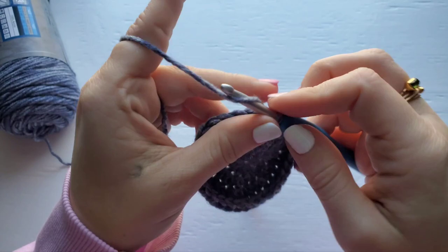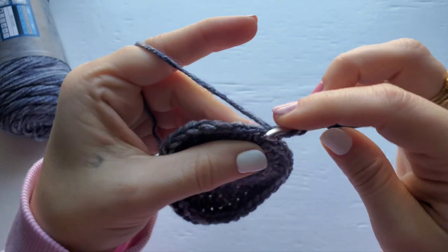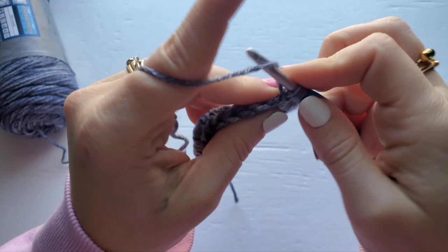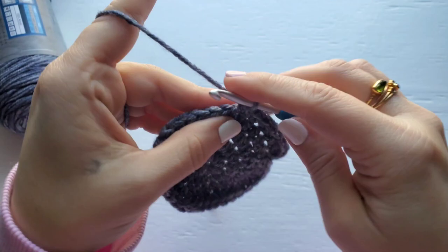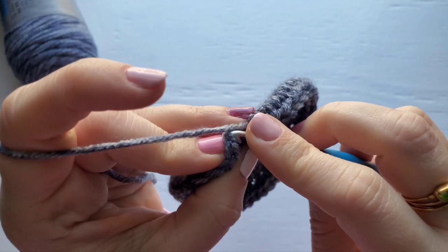Chain one for row five. For row five, we're going to work two half double crochet into the first stitch, and then one half double crochet into the next two stitches. Repeat this around. Your stitch count for row five should be 44.